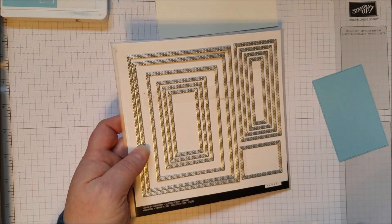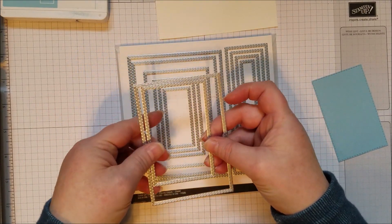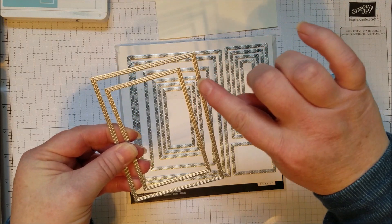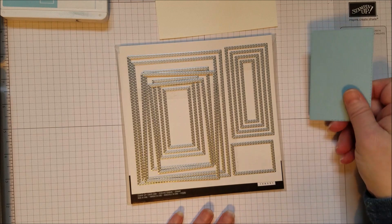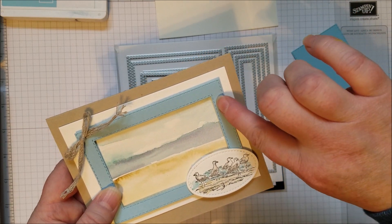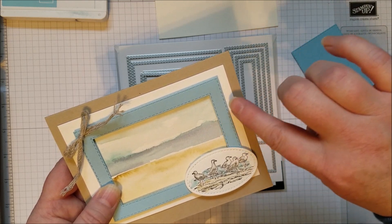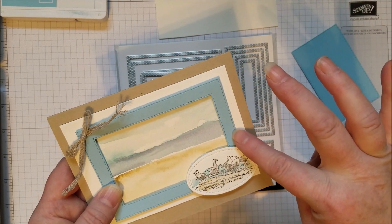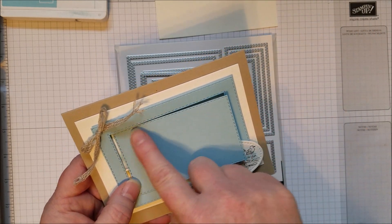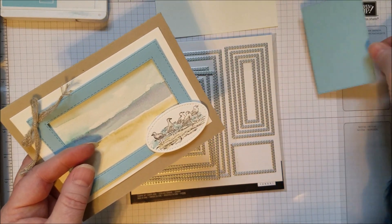I'm using the 3rd and 5th largest framelits from the top. The stitching is really fun because it goes on both sides of the cut — there's stitching, then the cut, then more stitching. So you end up with stitching on both the outside and inside of the frame, which is really fun. It used to be that stitching was always just on the inside. And then you get a little leftover piece that also has stitching on it — save that, because it'll be fun on another card.